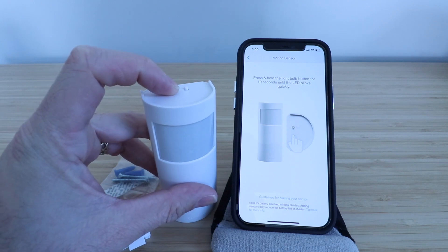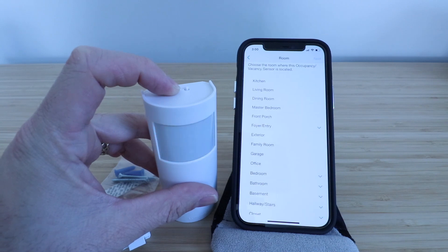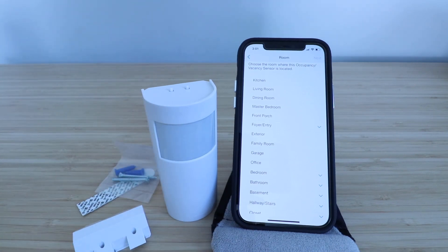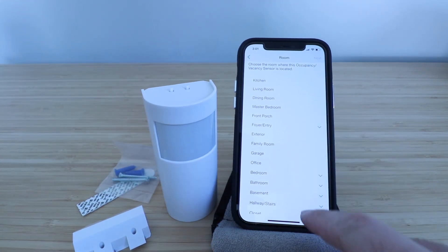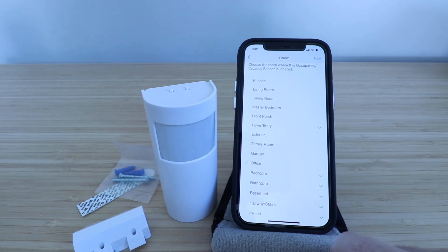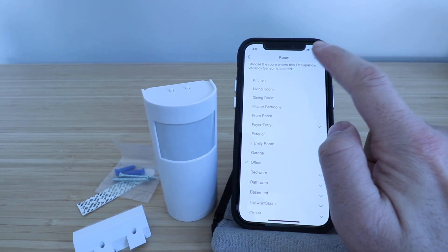I'm going to hold this for 10 seconds — counting to 10. You can see it blinked, which means that it's ready to set up, and then it triggered all these different rooms we can set it up in. We had our office as the room we want, so we're going to click on office right there and then click next.